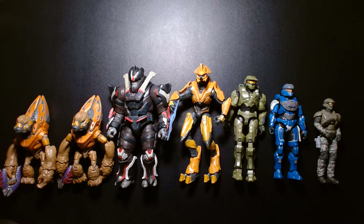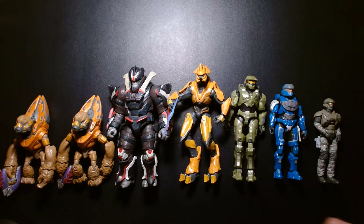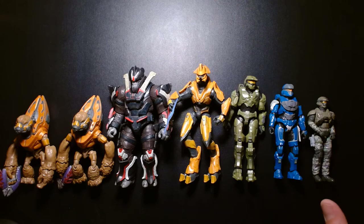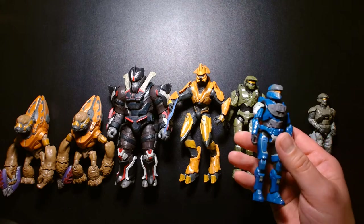The World of Halo action figures is a wonderful line — a four-inch scale with some larger figures like Escharum at five inches. Jazwares also produces the Spartan Collection, which features larger six-inch scale figures aimed at more serious collectors — similar to Star Wars Black Series or G.I. Joe Classified Series. World of Halo is more fun and aimed at kids and army-building collectors. You can army build with the Spartan Collection but the price point is much higher at around $19 per figure, whereas World of Halo figures are around $9 to $10 each.